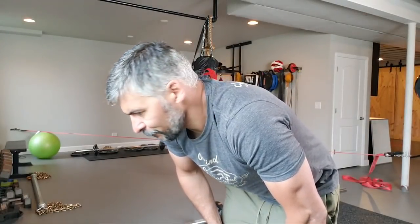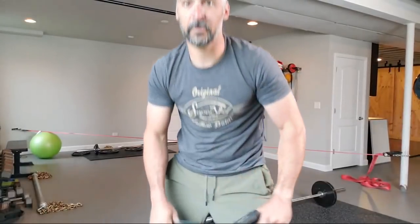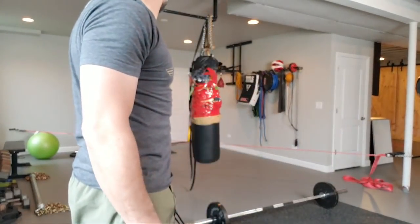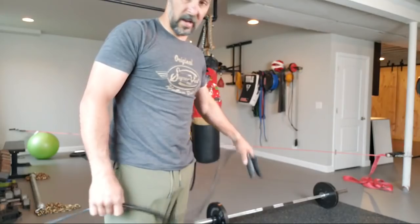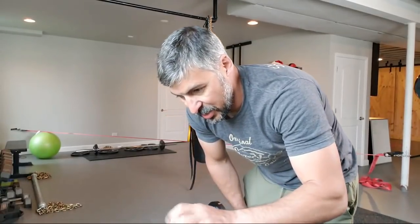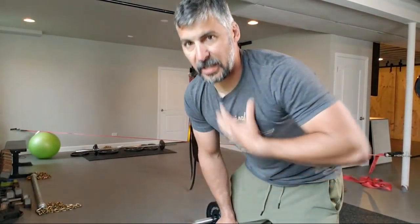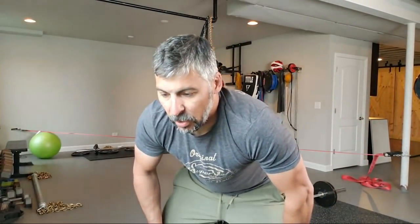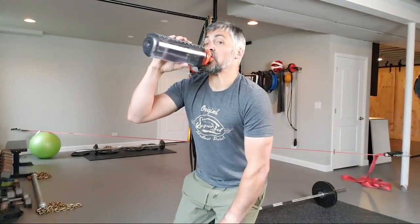Do I do it every morning? No, but I do it a lot of mornings, and it's not always the same. I've got some basic stuff here, but we're gonna make it super basic. A couple dumbbells, jump rope, your body weight, and maybe we'll toss in a speed bag or a heavy bag or a barbell. I need a little agua.